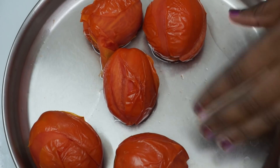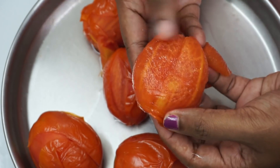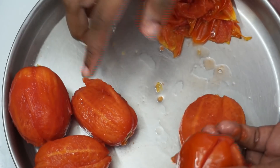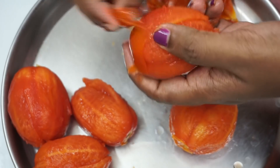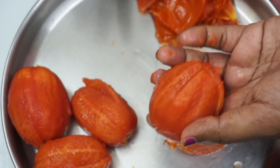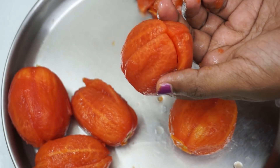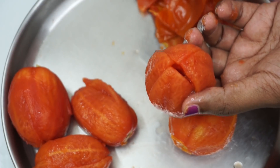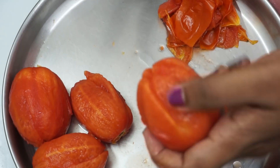Now we are ready to cook pizza sauce. You can use pizza sauce for this recipe. I will use tomato ketchup, which is easy to use. But it's not the same as making tomato sauce from scratch — tomato ketchup is not a perfect substitute for homemade tomato sauce.